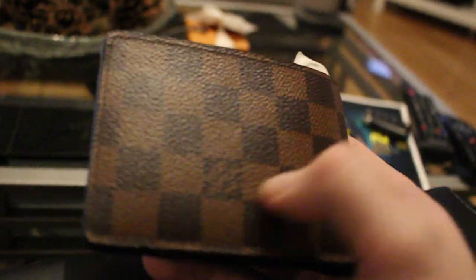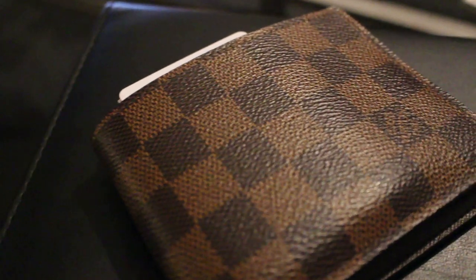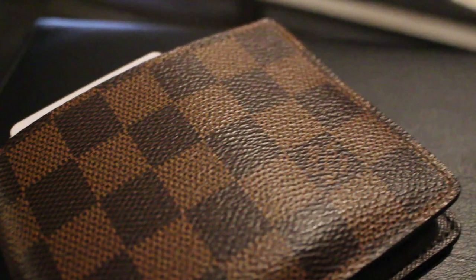I just want to show you guys one of my very first Louis Vuitton pieces and how it's held up over the years — for the past two years anyway. Thanks very much for watching my video on the Louis Vuitton Damier Ebene canvas Multiple Wallet. If you liked this video, please give it a thumbs up, don't forget to subscribe to the channel below, and I will see you in the next video. Thanks for watching. Ciao!